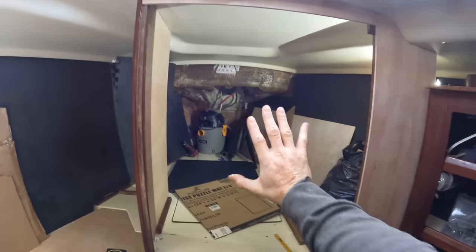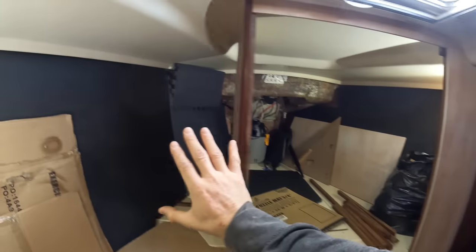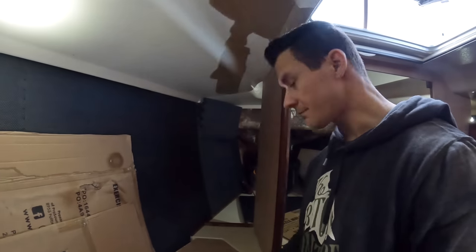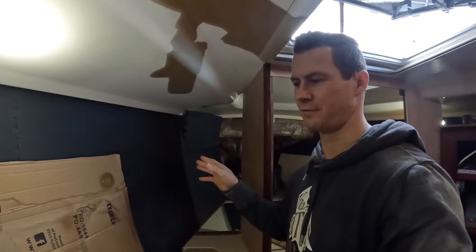All we need to do is put the door on. This back wall is going to be quite hard because I've got to go up in here, down, and then the curve of the hull. The wall is going to be quite tricky. I'll show you how I've been mapping the wall so far.